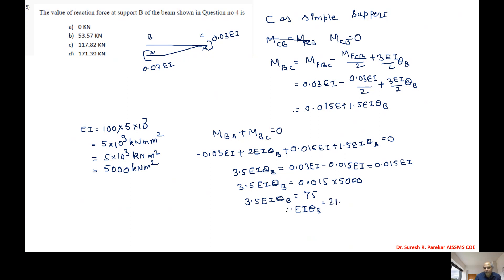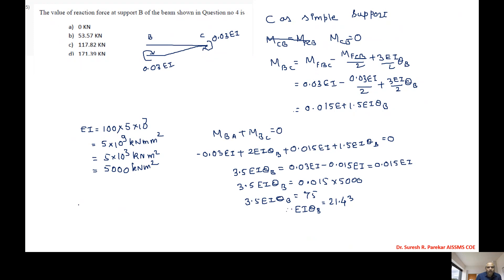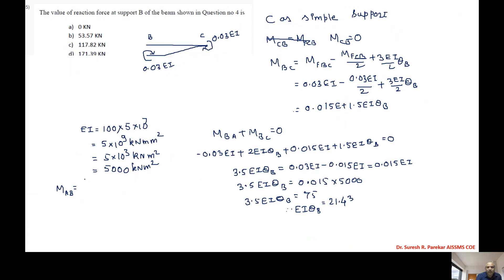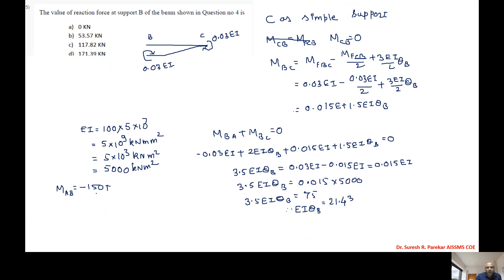EI·θB = 21.43 kNm. Now we find MAB: MAB = MfAB - 0.03EI + EI·θB = -0.03×5000 + 21.43 = -150 + 21.43 = -128.57 kilonewton meter.